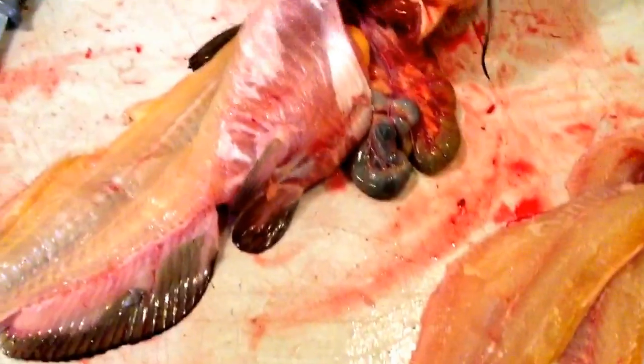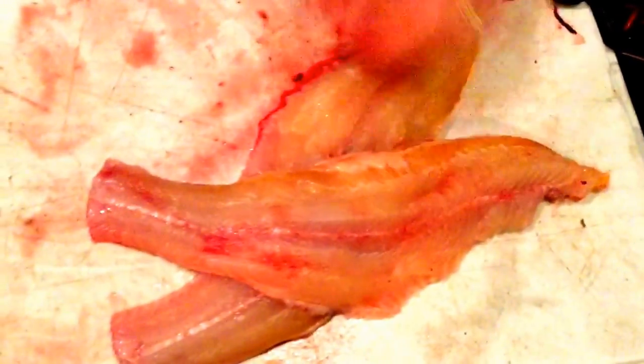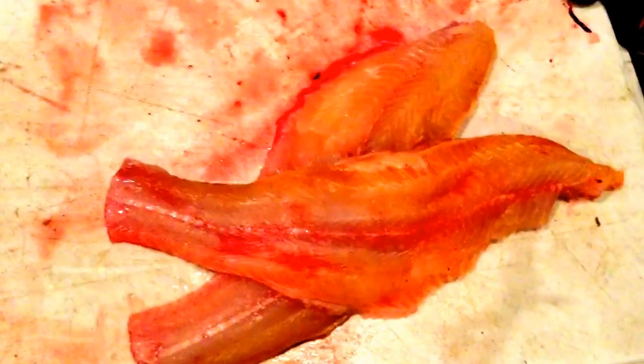And there you got yourself a nice catfish. This is just the guts and the rest of the bones — all for the old garden. Here's some nice catfish; you can cut her up into some nice pieces, pan-fry it, and you got some great fish for eating. Thanks for watching, enjoy eating some catfish, please subscribe, and we'll see you on the next video. Thanks.